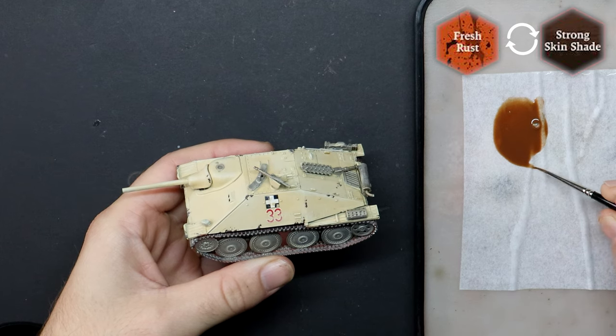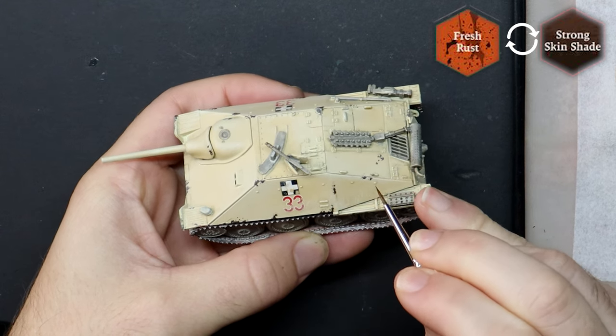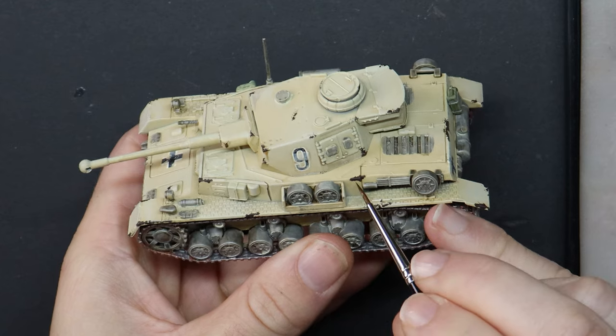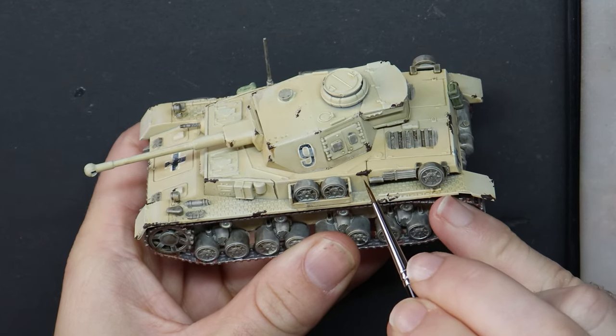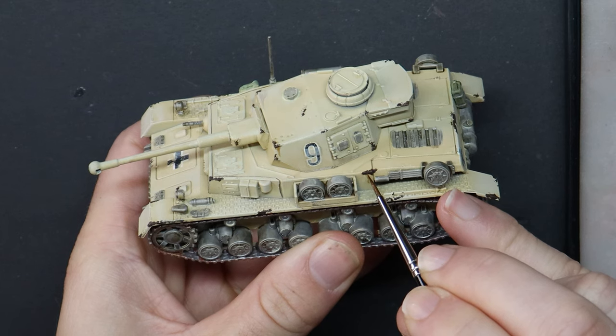Another weathering effect I'm using here is a mix of Strong Skin Shade, their Rust Effect paint and some thinner to create my own streaking grime. Once combined, I'm picking out a handful of rivets and chipped paint areas and pulling the brush downwards. You get the final say on how your models will look — take the steps you've enjoyed and apply them, and the rest you can appropriately ignore. That's the best thing about online painting tutorials: you can grab what you like from each and create your own favourite models.